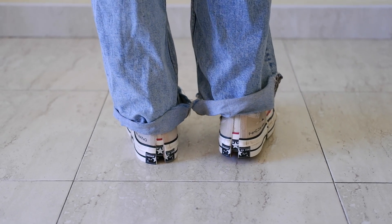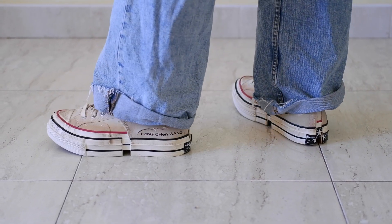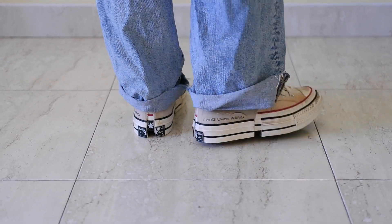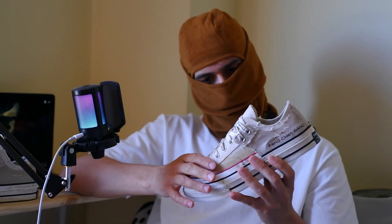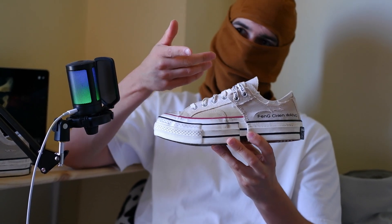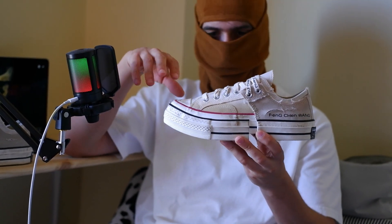These sneakers are incredibly versatile. Whether you're dressing up or down, the Converse X Foam Chan Wong can complement a variety of outfits. For a casual look, pair them with jeans and a simple tee. For something more elevated, try them with tailored pants and a blazer. The unique design adds a bold statement to any outfit, making them a standout piece in your wardrobe.